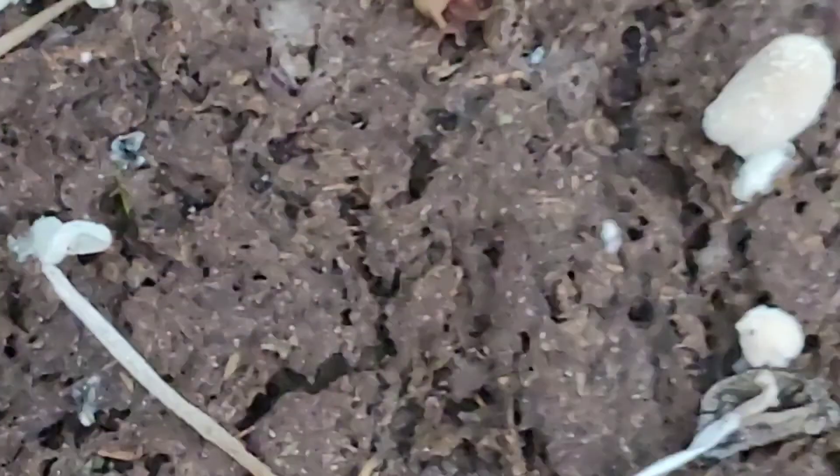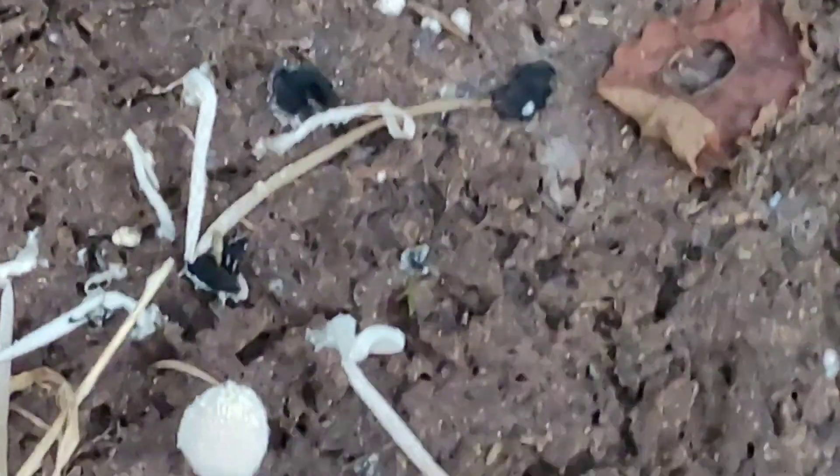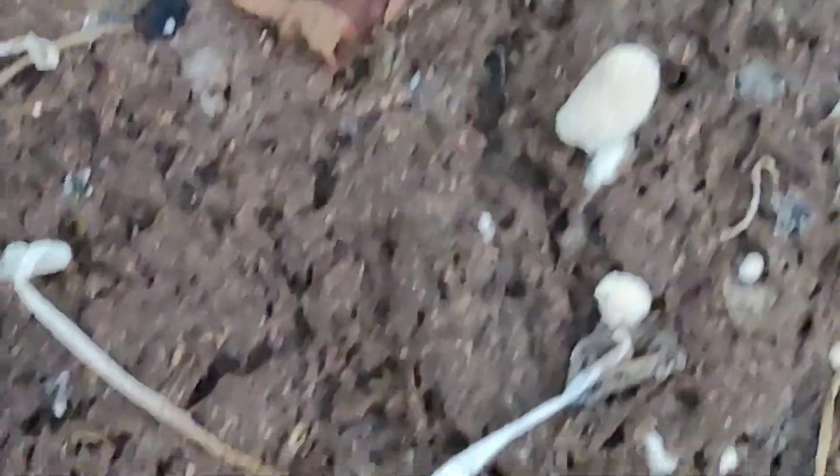Here's some more of these mushrooms. Like, subscribe, and until next time y'all — I'll show you what's up when we catch some crawdads.